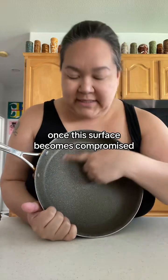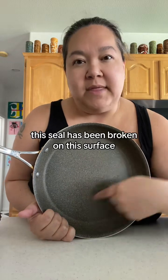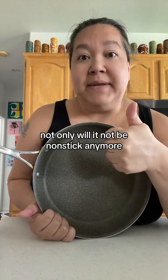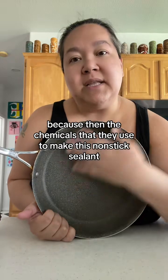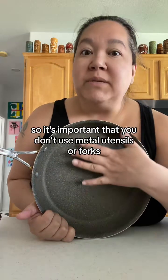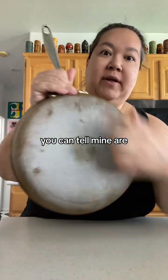The most important thing to know about your non-stick skillet is it's not for life — it does not last forever. Once the surface becomes compromised, with scratches or dents, not only will it not be non-stick anymore, but it's also not safe, because the chemicals they use to make the non-stick sealant start to leach into your food. So it's important that you don't use metal utensils or forks or anything that can scratch the surface.